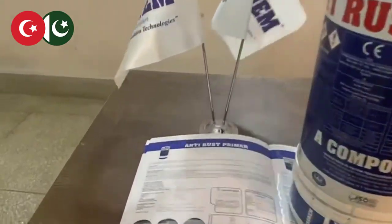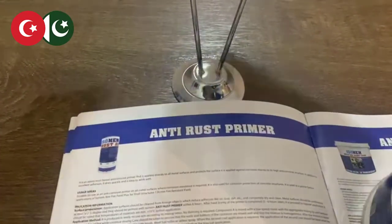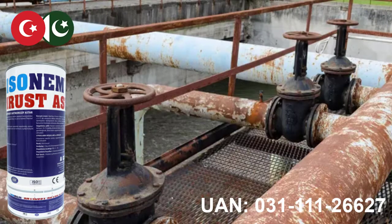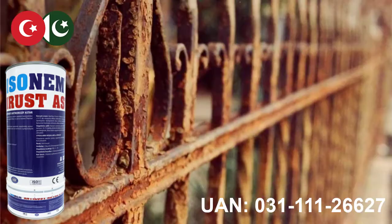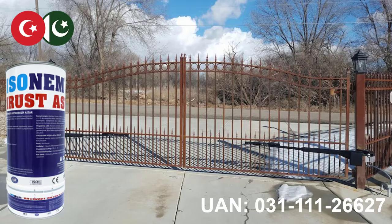Isonem Pakistan presents to you anti-rust primer. All objects and structures made of iron are liable to rust, the signs of which will appear over time, especially if they are kept outdoors.